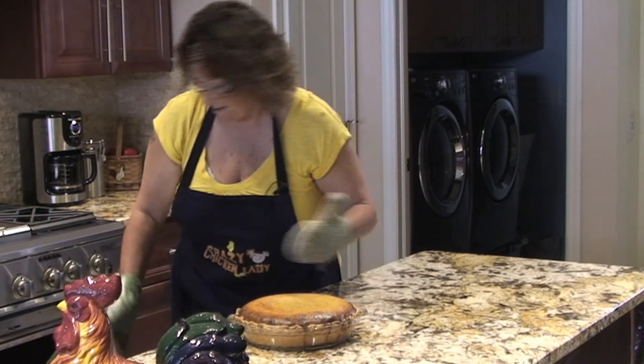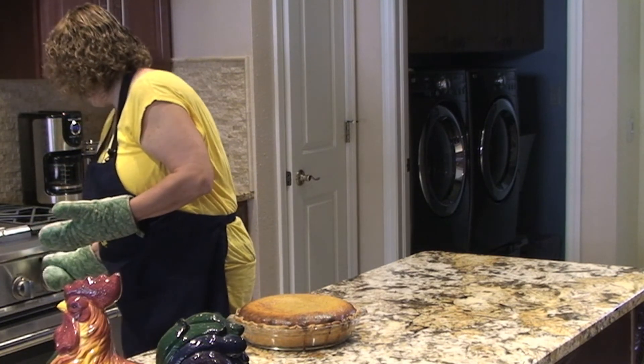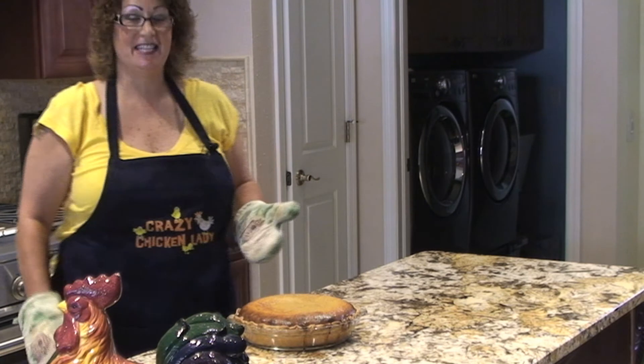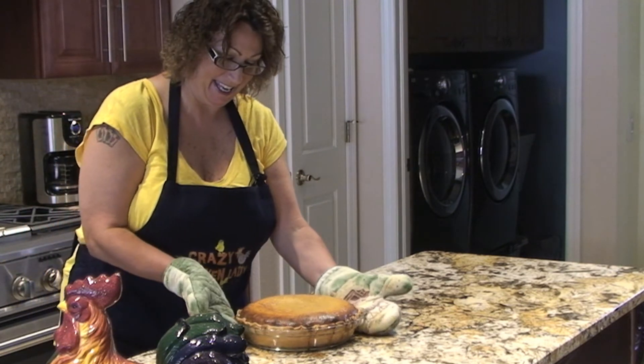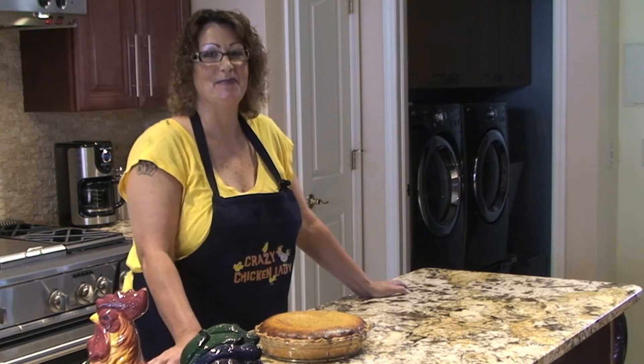Mmmmm! Doesn't that look yummy! And this is my way of making a semi-homemade pumpkin pie.